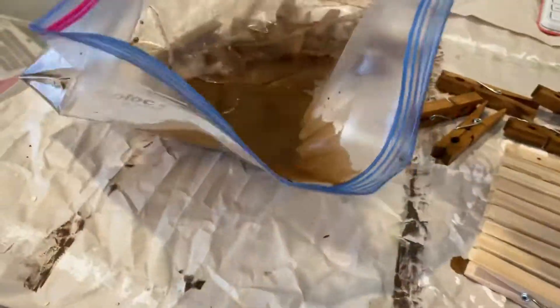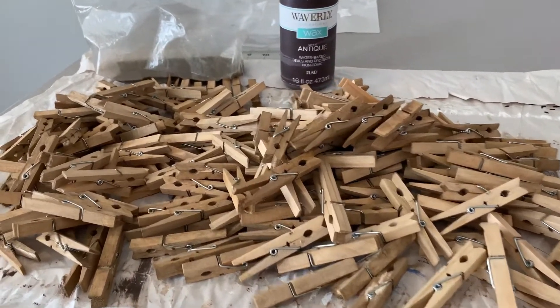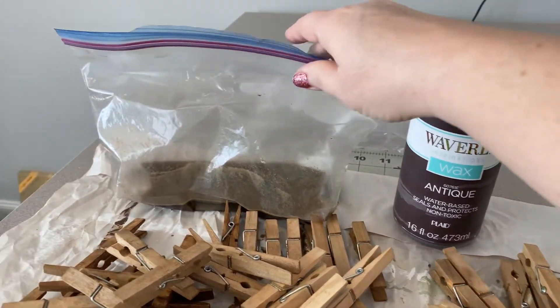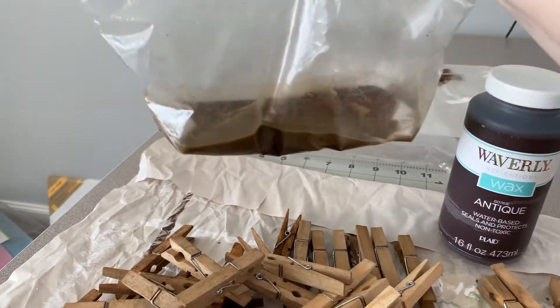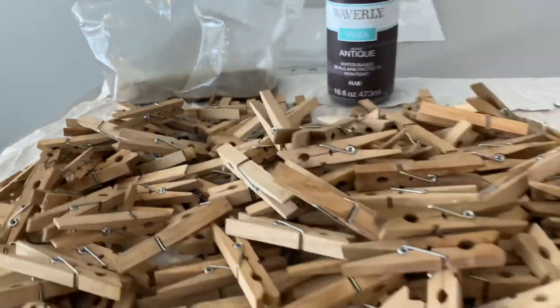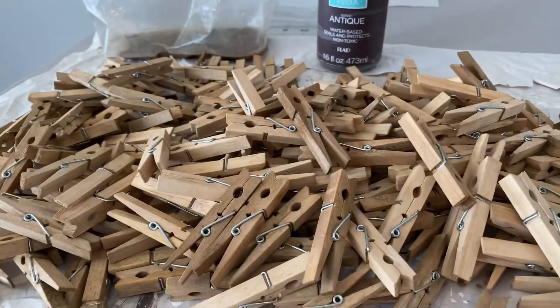You'll get all of those clothespins stained really pretty quickly. There's all my clothespins stained — they all kind of ended up different colors depending on how long I left them in there. So just use your antique wax, a baggie with some water, and throw your clothespins in. If you want them darker, leave them longer. If you want them a little bit lighter, just shake the bag and take them out. Then I just piled them up and let them dry.